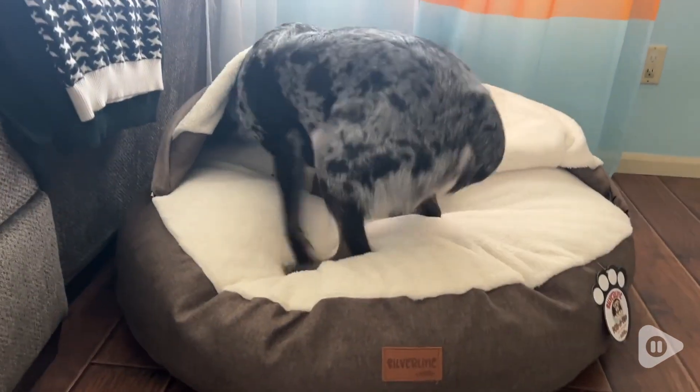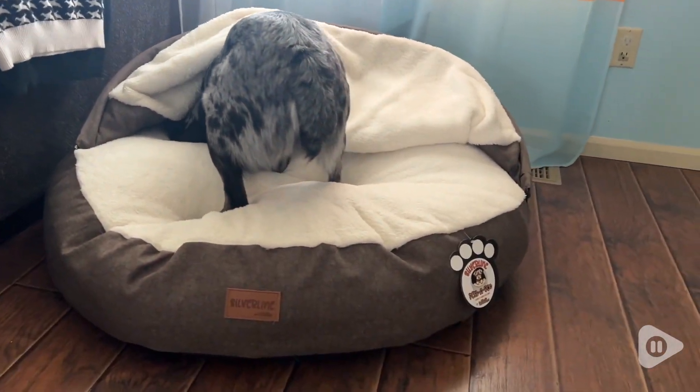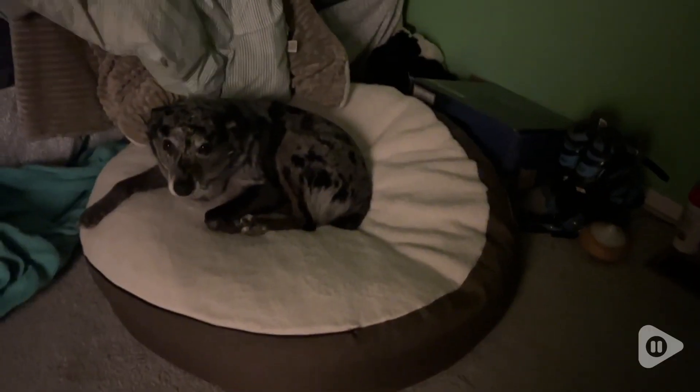What's unique about this bed is that it also comes with a hood, so it can make a nice little pet cave. Hank personally wasn't a big fan of the pet cave, but that's no problem — we were able to unzip it and remove it from the bed.